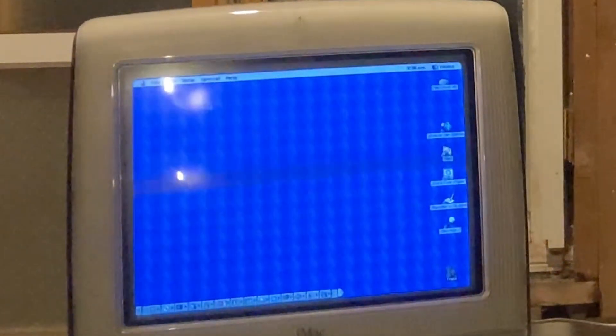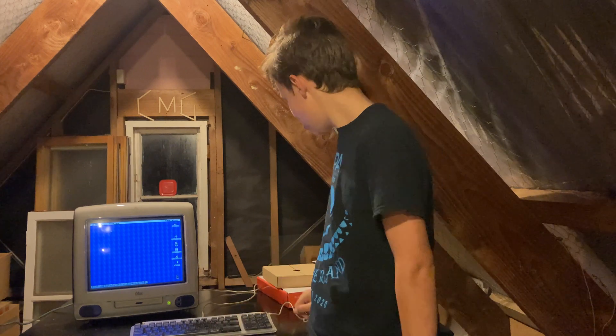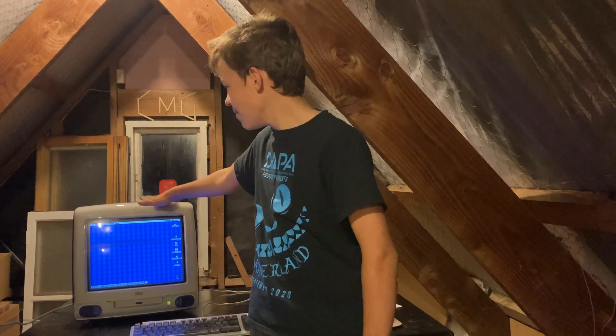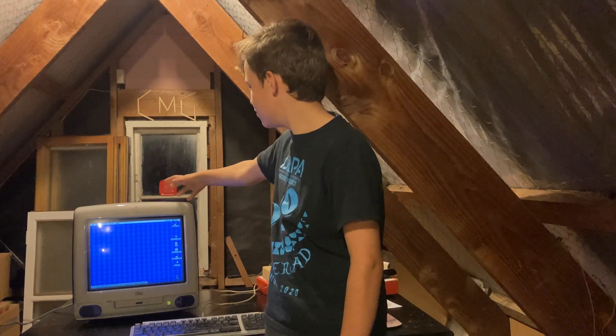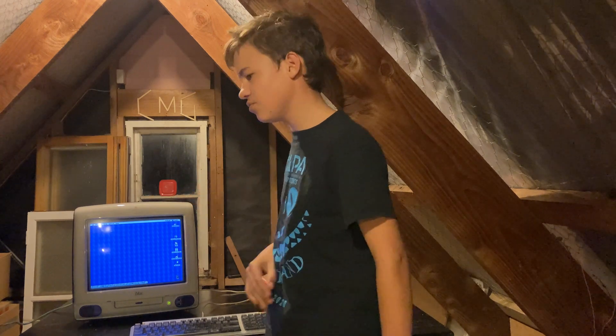There we go, that's a bit better. Thanks for watching, I hope you have enjoyed. Remember to like and share this video with your friends, and subscribe if you want to see more iMac videos. Leave a comment down below if you have an idea of something that I can do with this. It's pretty cool — it was just sitting in the garage.